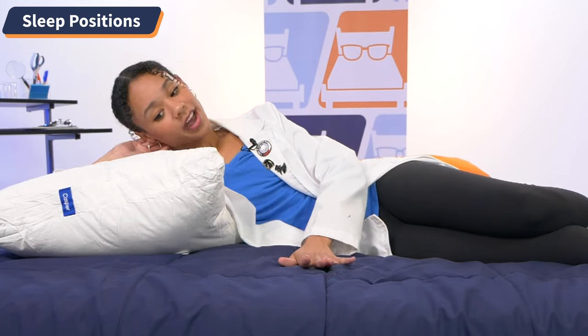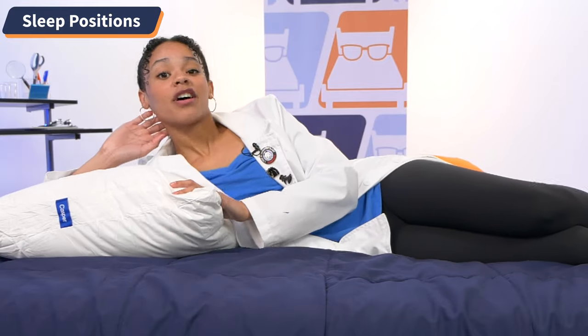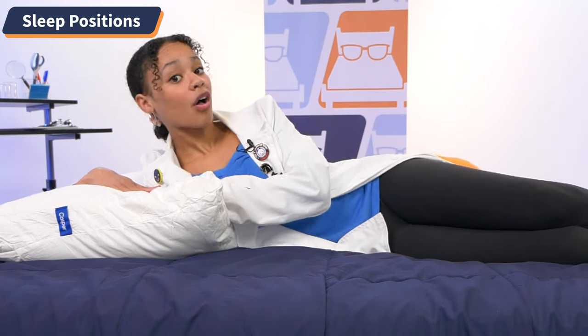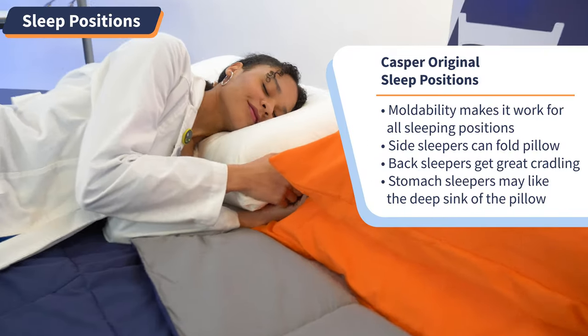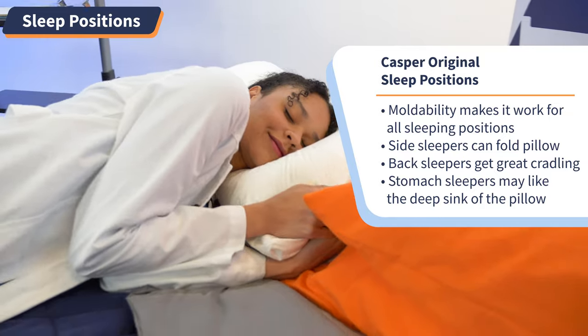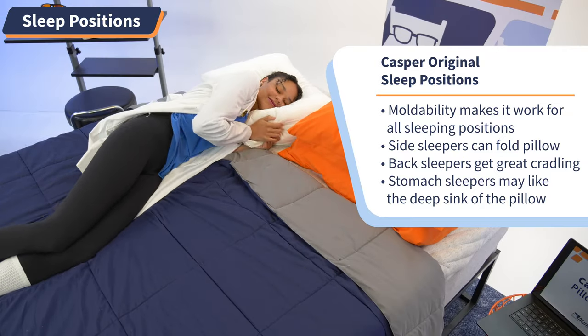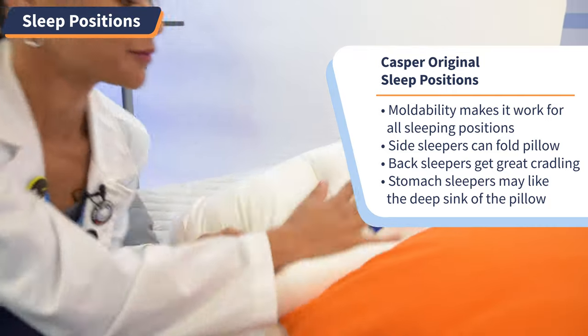And now we're in the sleeping position section. I need you to think about what position you spend the majority of the night in, whether it's your side, back, or stomach — because it informs what material and shape you need to keep your head supported all night. I'll just come out and say it: the Casper pillow's moldability makes it work for all three sleeping positions. Now, side sleepers need a pillow that is going to keep the neck in alignment with the rest of the spine. The deep sink on this pillow may be an issue for some side sleepers, but it's nothing that folding it in half couldn't fix.